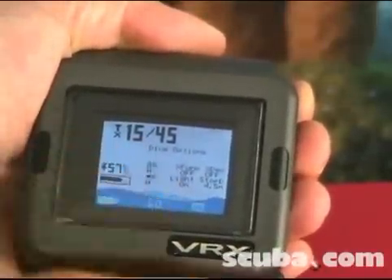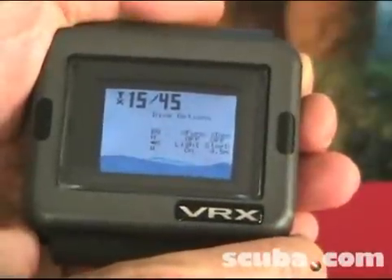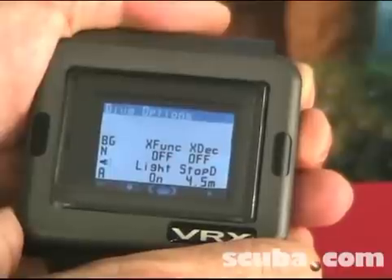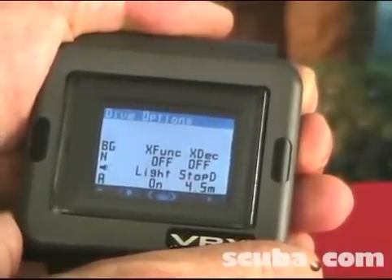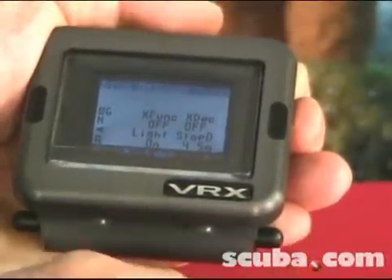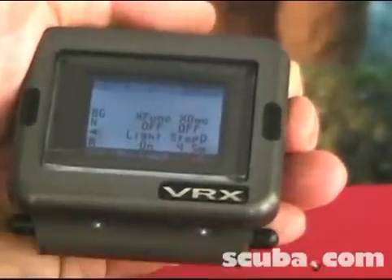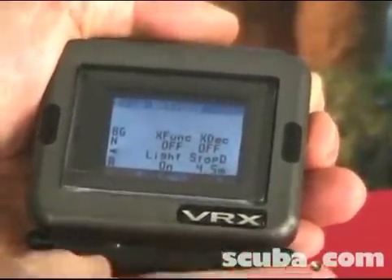I can scroll forward through this list or backwards by pushing the left button, and get to a dive options menu. A simple push and release of both buttons will take me into my dive options. In general, that's how you navigate around the computer screens — with either a push and release, a push and hold of a single button, or a push and release and a push and hold of both buttons — which can control all functions of the computer.